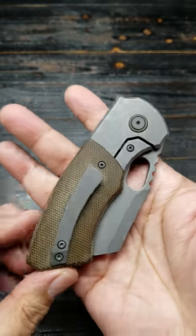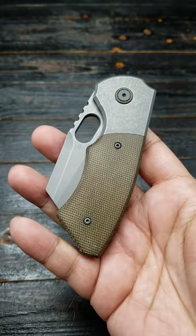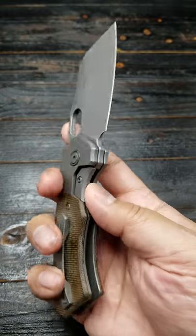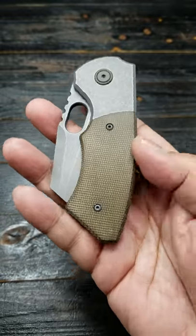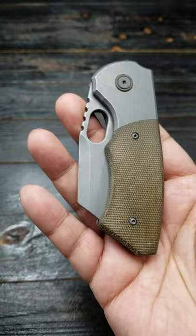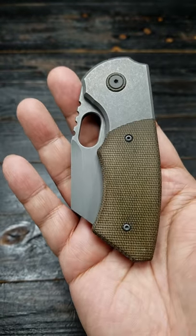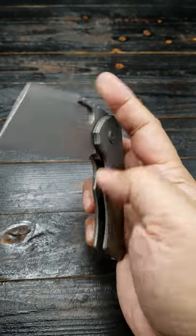What up folks, just got my Berg Blade Slim. A lot of you guys have ordered it, and some of you had the opportunity to get it at Matt's store — he had a few available. This one is the greenish micarta, even though it looks a little brown. The other one's like a reddish brown; this one is like a greenish brown — it's not really green micarta, but that's the one I got.